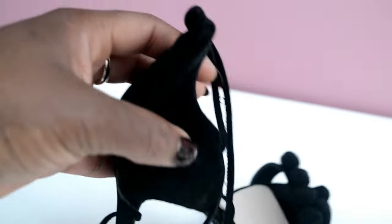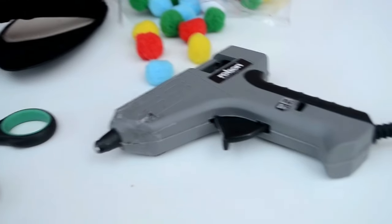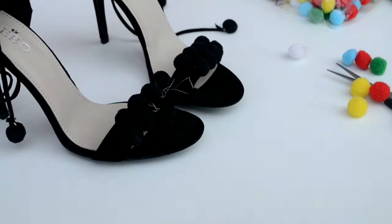For this tutorial, what I used was a pair of scissors, some craft pom poms which I got from the pound store, some glue, and obviously your heels.